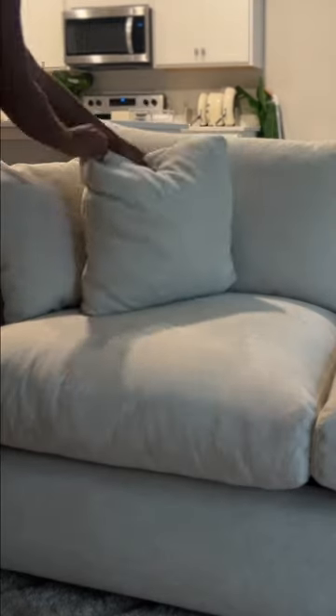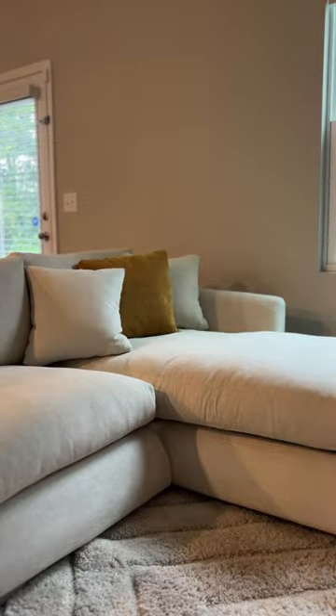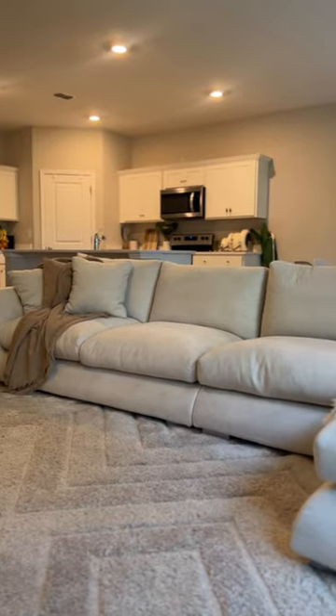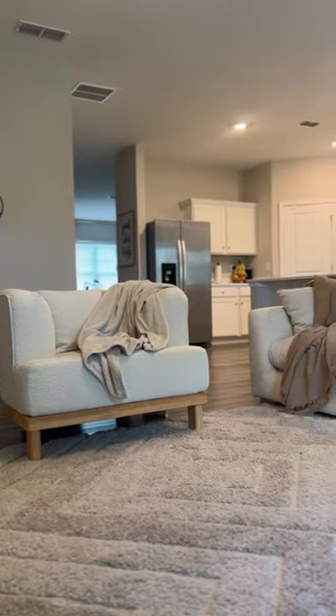I'm so in love with the cushions and all the pillows that came with it — they're so soft. And what I love about it, because y'all know I got this white couch again, a light color couch — you can take off the covers and throw them in the washing machine, easy, one two three.